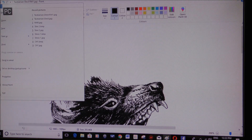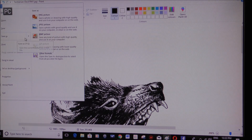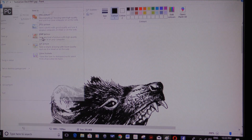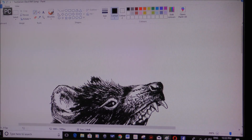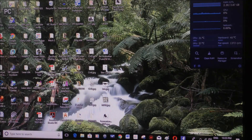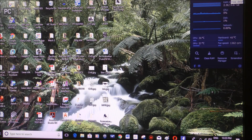The important thing here is to save it as a bitmap. We'll save this picture to our memory device and go to the other computer, put it into laser cut, and convert it to a file that the laser understands.